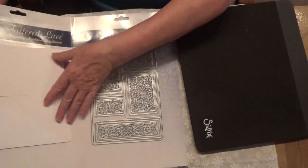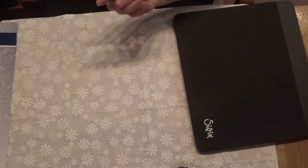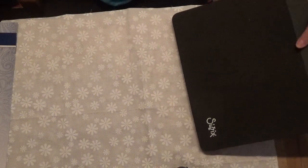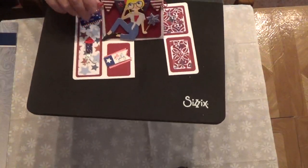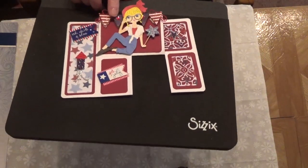Now I'm going to show you the card that I created. I love my fourth of July card — I think it turned out just stinking cute. So this is my card, you guys. It lays down like that.